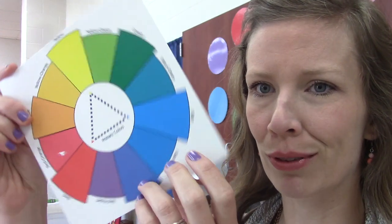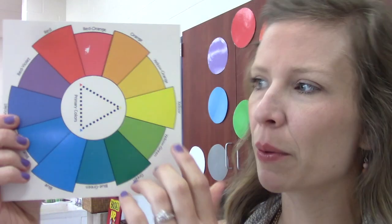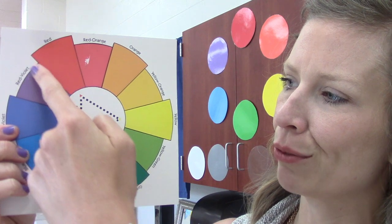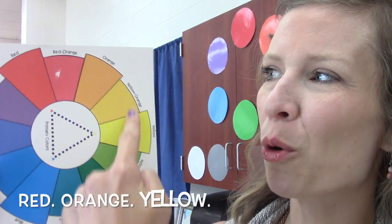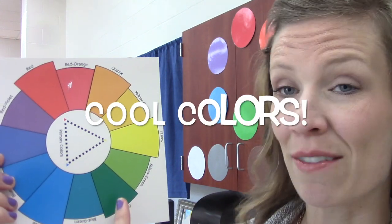On this color wheel I can split it in half. On one side I have the warm colors — red, orange, and yellow — and on this side I have cool colors — green, blue, and purple.